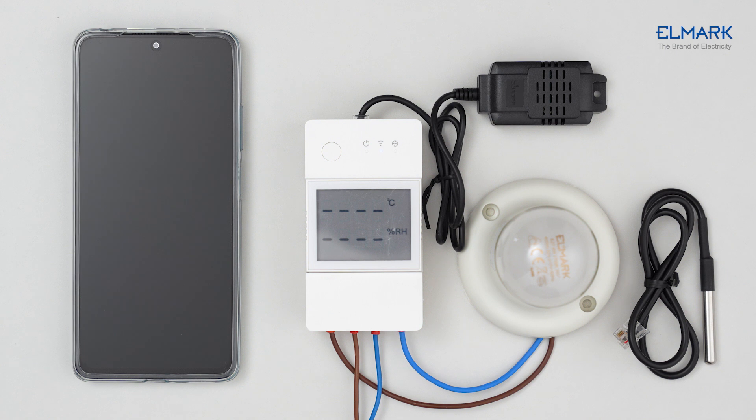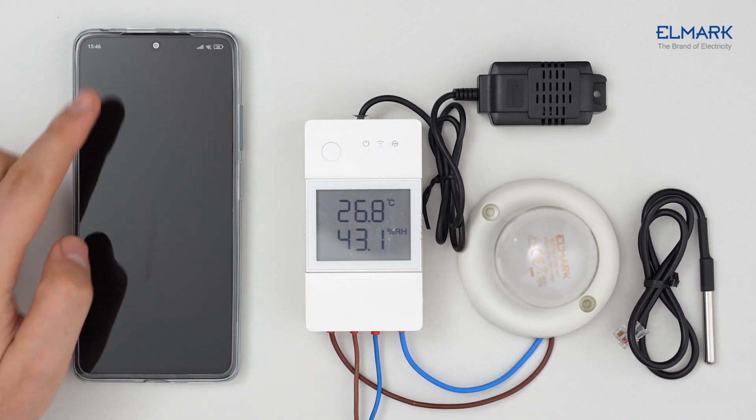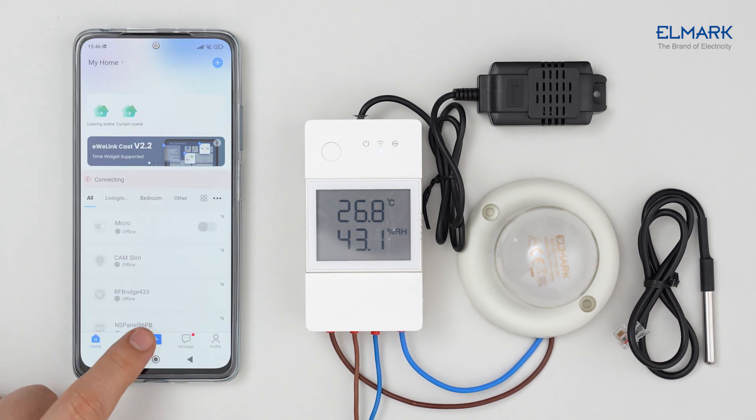After powering on, the device will enter Bluetooth pairing mode during first use. The Wi-Fi LED indicator changes in a cycle of two short flashes and one long flash. Download the eWeLink app from Google Play or the Apple App Store, follow the instructions to complete account registration, then tap the plus icon.